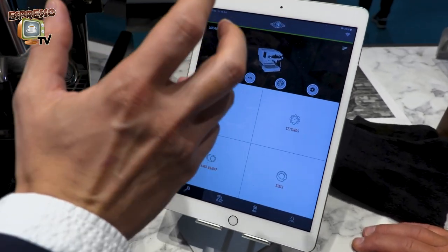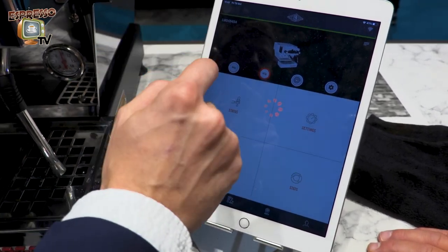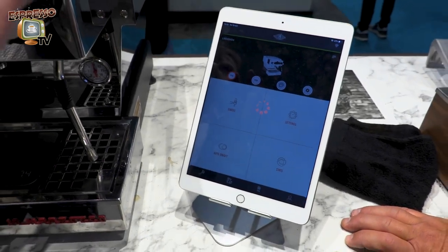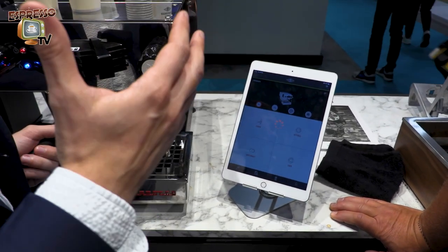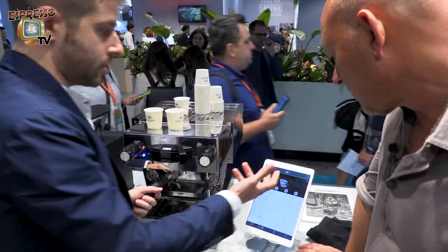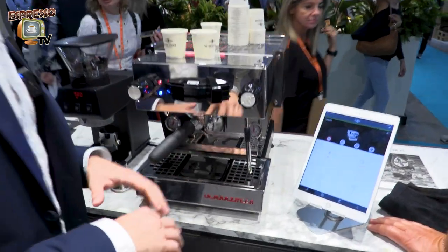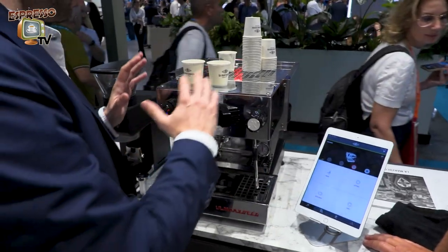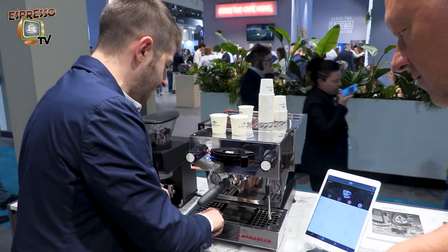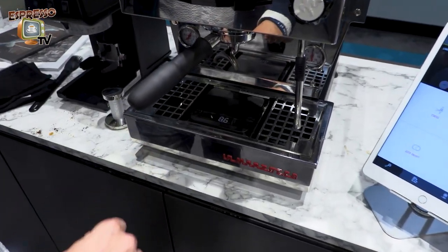These are only selection buttons for switching from one dose to another, but if every time you use the same dose you don't need the app. You only need the app the first time for pairing the scale to the machine and then for setting your dose. In the morning when you wake up, you turn on your machine, and when the machine is at temperature, just turn on the scale.